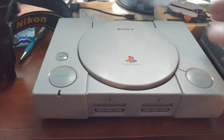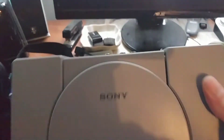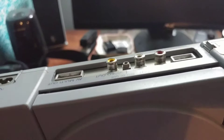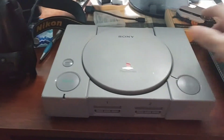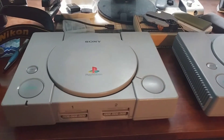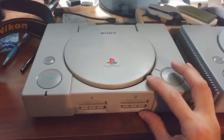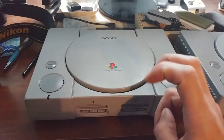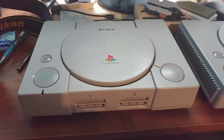Both of these are early 1001 models, which are the ones with the little headphone jacks in the back. These are regarded as the audiophile models, so on eBay these go for a higher price than normal PlayStations because of that audiophile following or nickname they have.